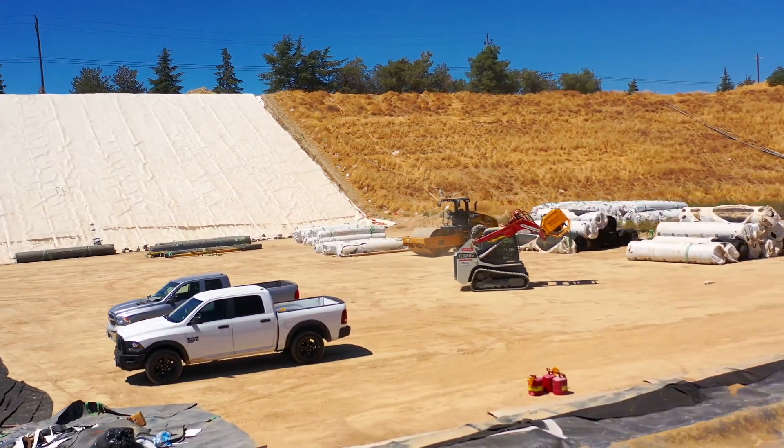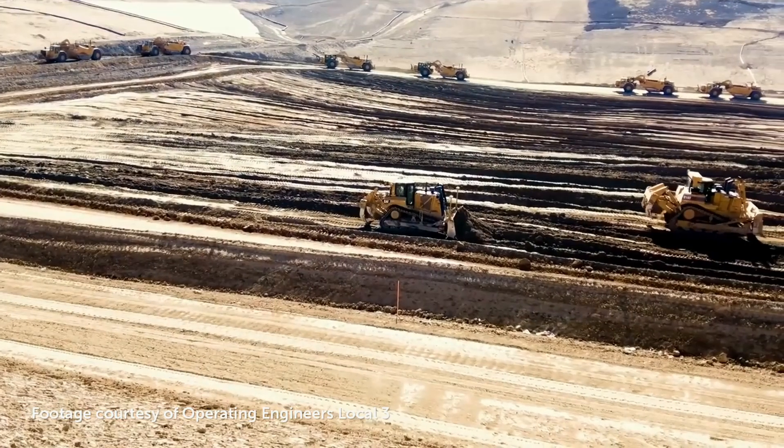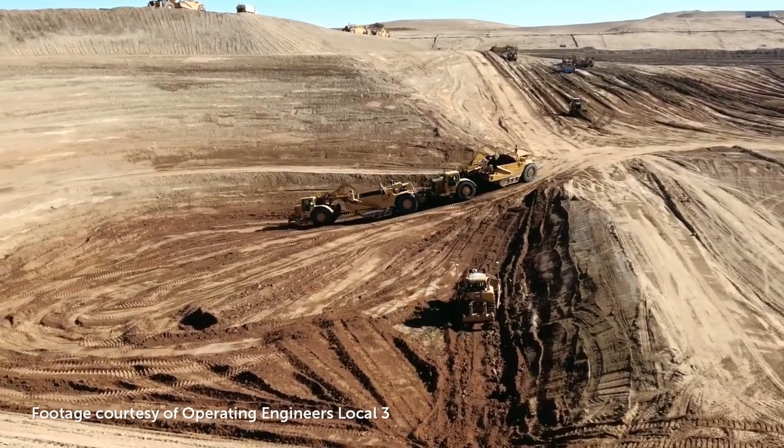The construction process of a landfill module happens in three phases. The first phase is the excavation of the module. That takes place in the first year and takes approximately three months to complete.